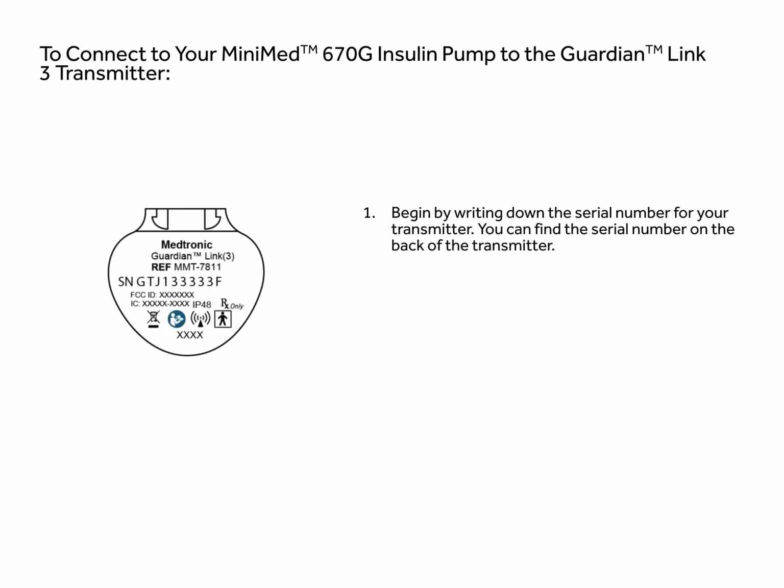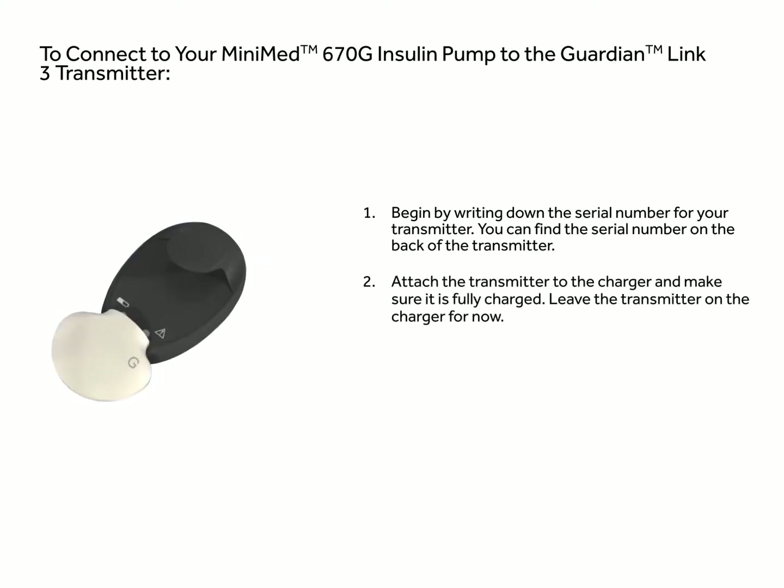Begin by writing down the serial number for your transmitter. You can find the serial number on the back of the transmitter. Attach the transmitter to the charger and make sure it is fully charged. Leave the transmitter on the charger for now.